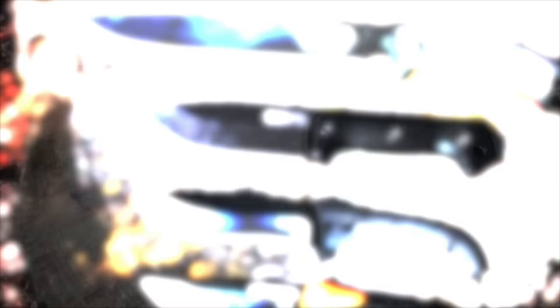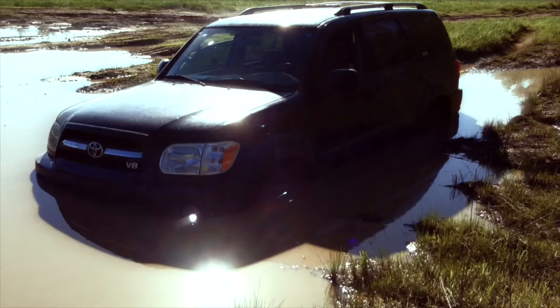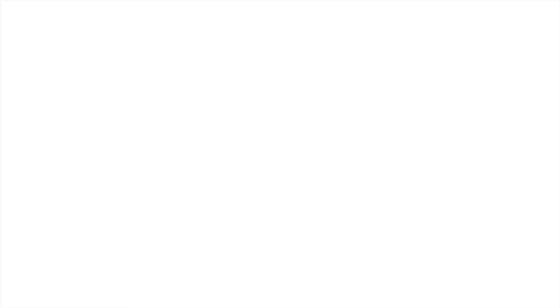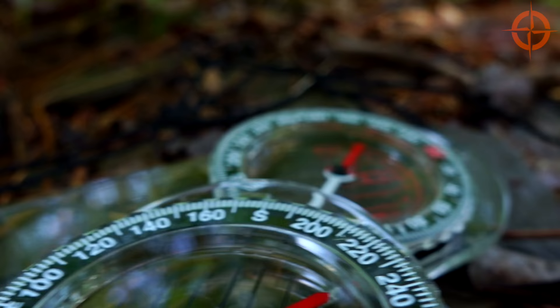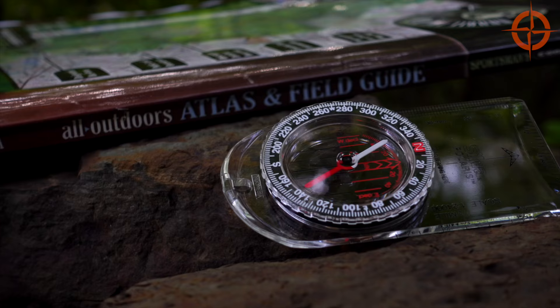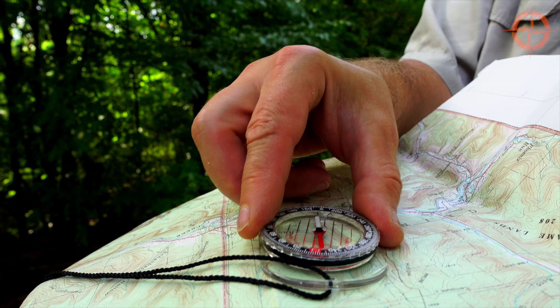Stay tuned to the end for my recommendations and some easy ways to improve your land navigation skills. Let's get started. For our portable navigation kit, I recommend an accurate, durable base plate compass like this one. There are a lot of junky compasses out there, so stick with a compass from either Silva, Suunto, or Brunton. I'll put links in the video description to help you out.